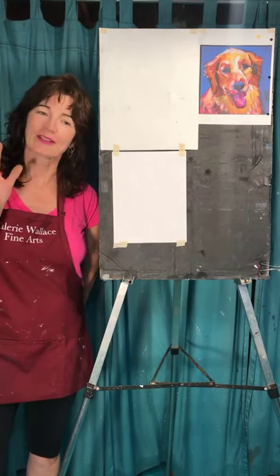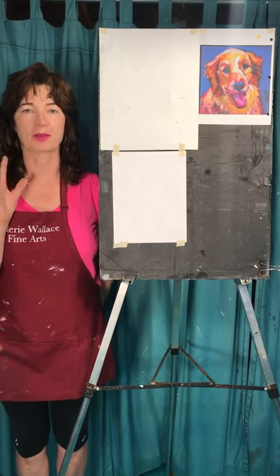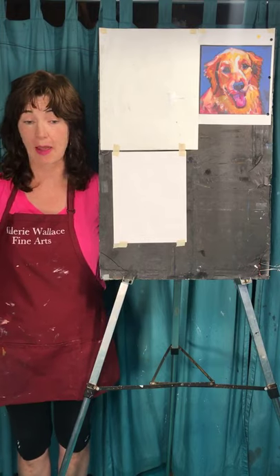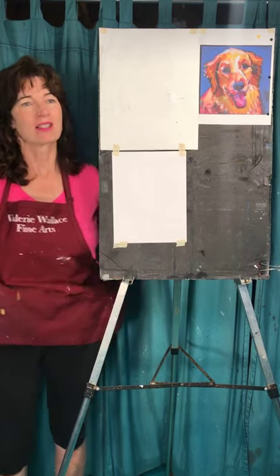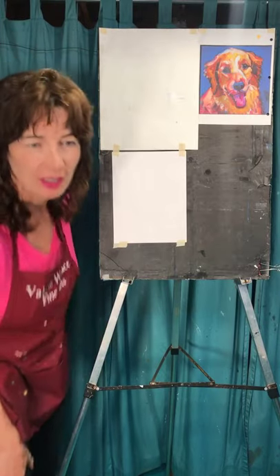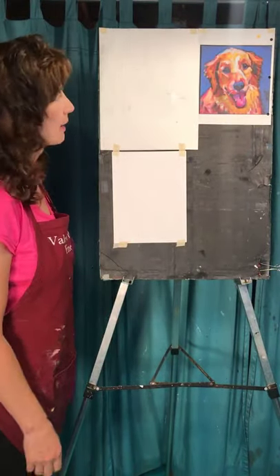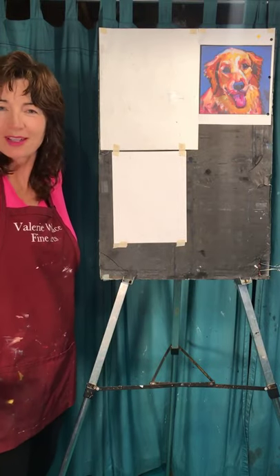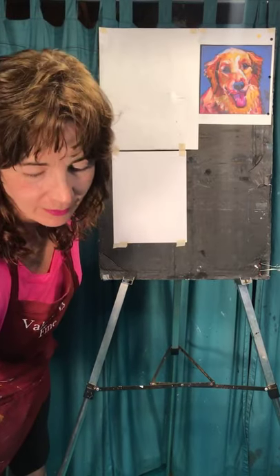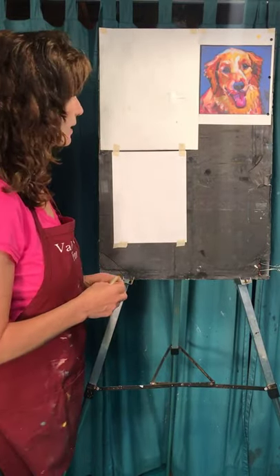Hey everybody, it's Valerie from Valerie Wallace Fine Arts. I'm here in my basement studio in Orono, and it is Tuesday, July 14th. Oh, it's voting day — get out there and do some voting! Today we're going to draw this golden retriever, which is always like a favorite. Everybody loves a good dog, right? Well, not everybody does, but lots of us do. So let's go ahead and get going with it.